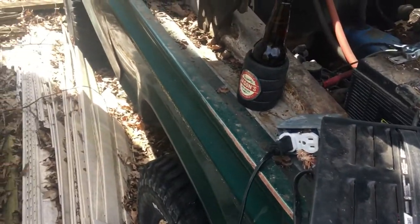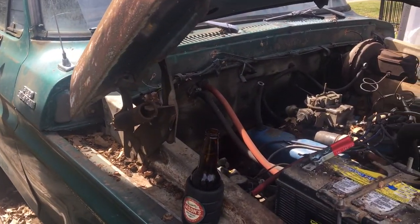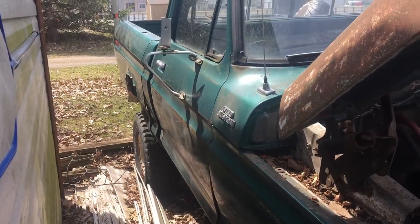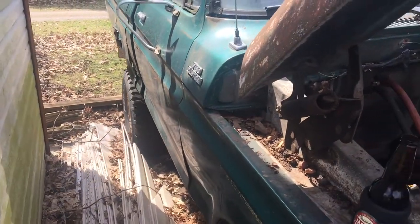Hey everybody, Real Slacker here again. I'm over at my brother's place and we're gonna do a 'will it start' on his '77 F-150 slash Bronco — it's a '77 F-150 on a Bronco chassis, so she's a short box.